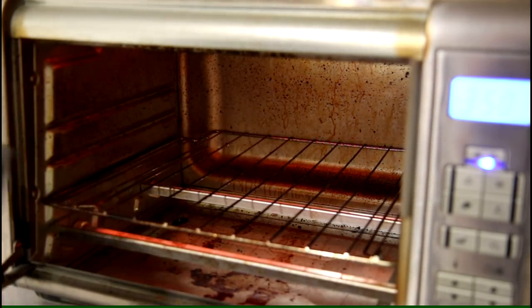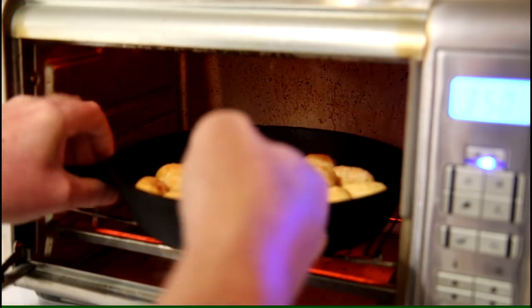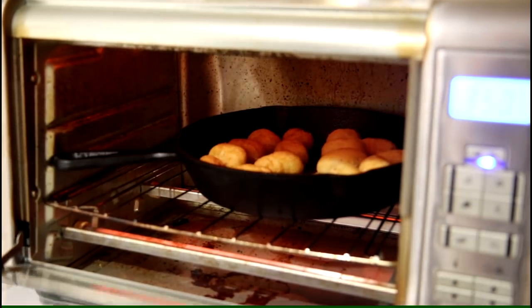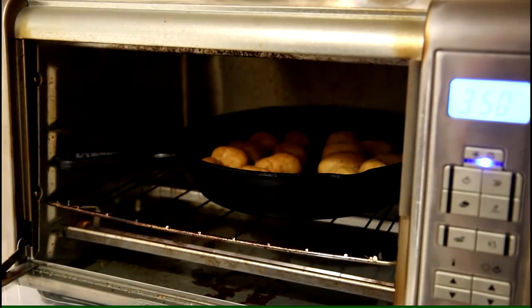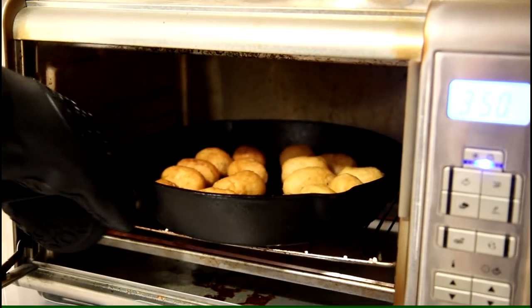I put the rack all the way at the bottom. My little 10 inch cast iron skillet fits right in there and we'll see how these turn out. It's been 15 minutes so let's get these out of there and see how they look.